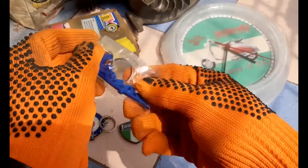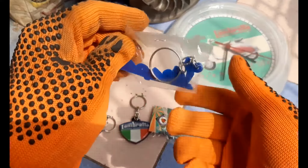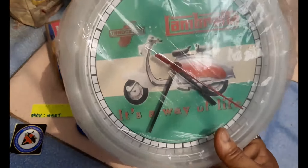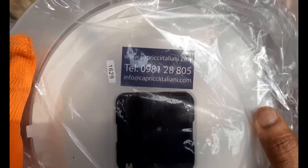There is also a Vespa keychain, which is also very nice. It is just an informational video regarding these Lambretta keychains. Let's have a look at this Lambretta watch — it is from Italy.